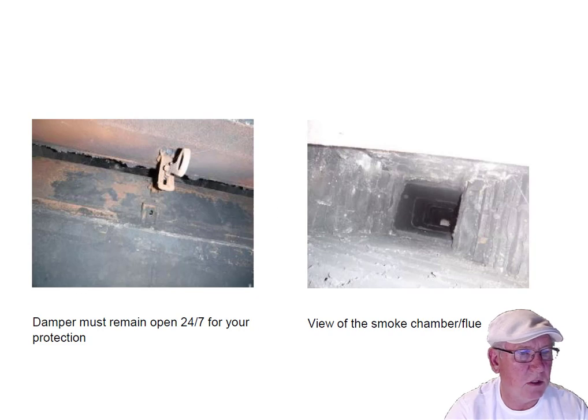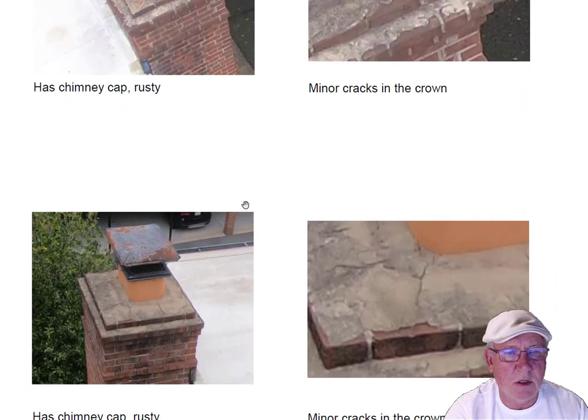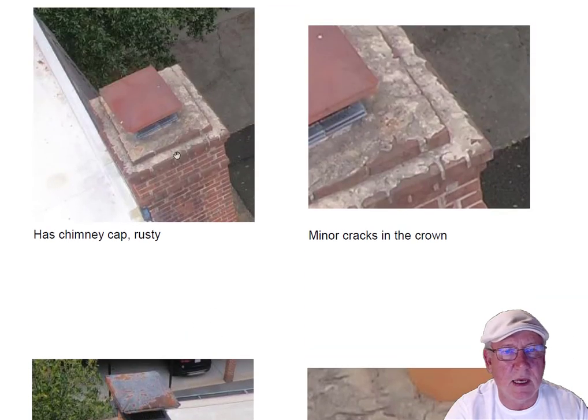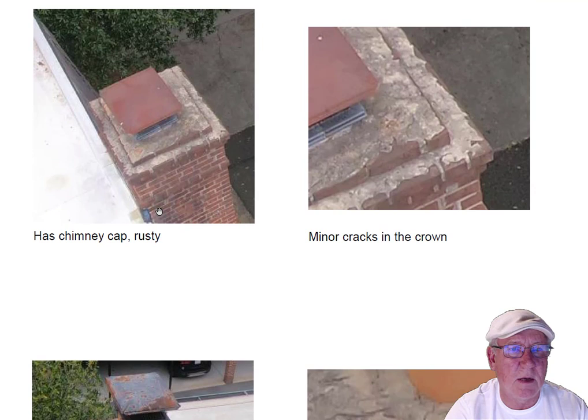Here's a view of the flue system. Let's go up on top. Both chimney caps are rusty but they're both doing their thing. Remember, chimney caps are not code required in the state of North Carolina — you don't have to have them, but it's nice that they're on there. They require a little bit of paint when they get to looking like this. Also, both of them have some minor cracks in the crown. What I recommended was that a painter or handyman go up and paint those and caulk the cracks to keep water out of the body of the chimney.